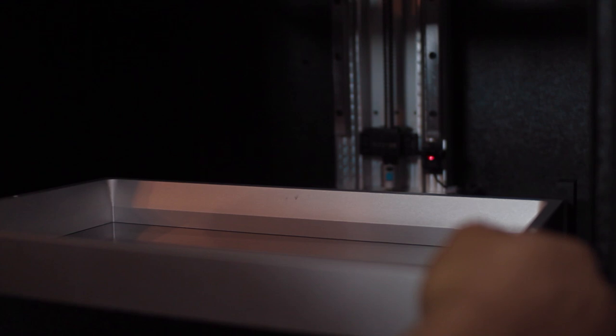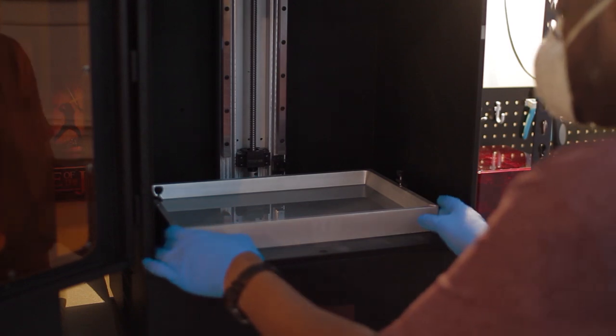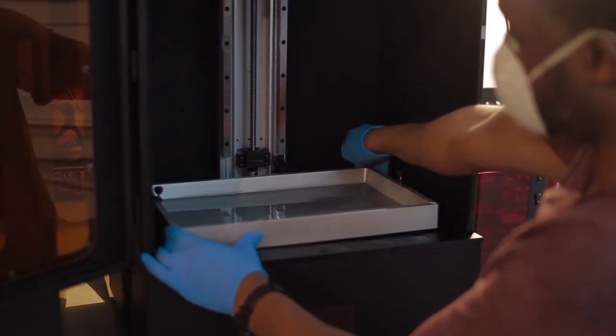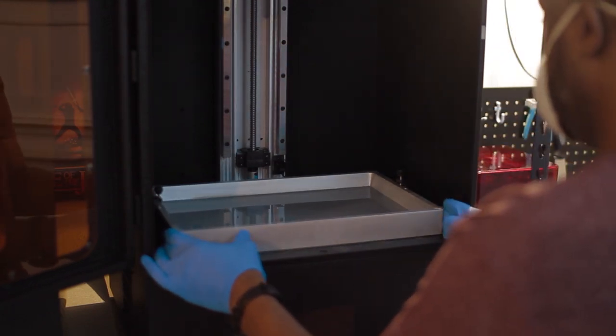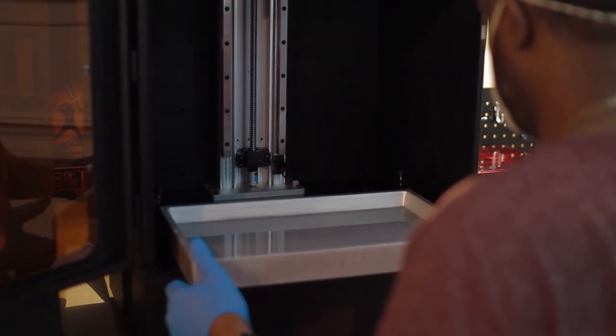One downside of the Phenom L is the vat system. In the event of a failed print and the vat needs to be emptied to clean out any cured resin, it becomes difficult to slide out the vat while trying not to spill any resin. The vat almost seems to be magnetized, locking it into place. I would love to see Piopoly incorporate handles onto the vat itself, as they did with the build plate, and incorporate a pull-up system to remove the vat from the machine.